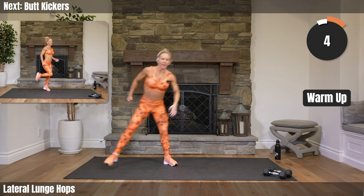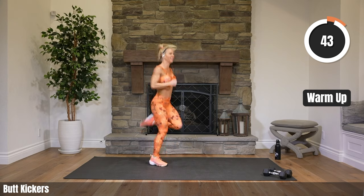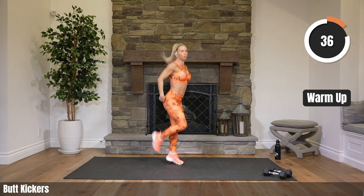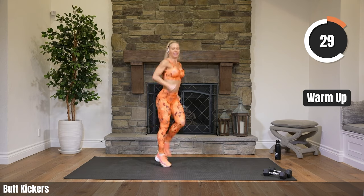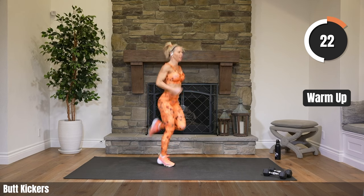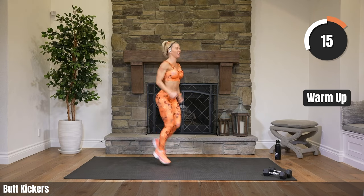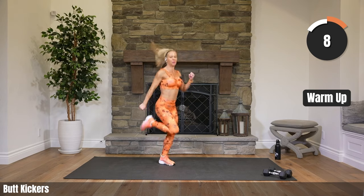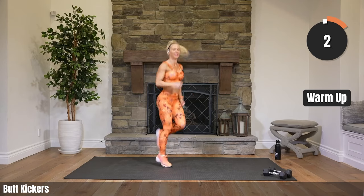Butt kickers! In three, two — pick it! Let's go. Come on, get those feet up. Can you actually feel your feet touching your booty in the back? Maybe? Strong athletic arms. Let's speed it up just a bit. 15 seconds. Looking good. Looking a little higher than when we started. Four, two — rest. How'd we do? Great work, team.